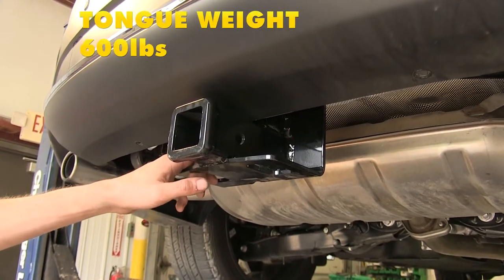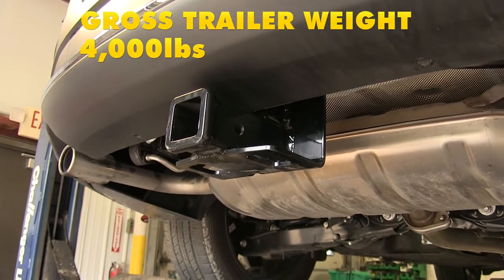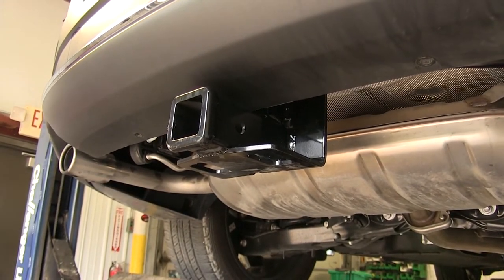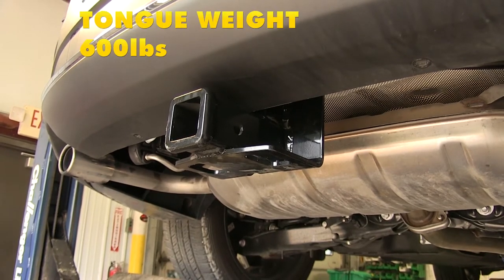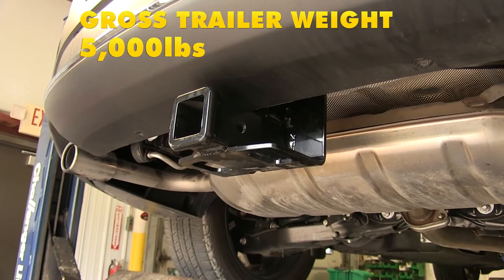This hitch has a 600-pound max tongue weight rating and a 4,000-pound max gross trailer weight rating. If you were to step up to weight distribution, the tongue weight rating stays the same at 600 pounds, but the max gross trailer weight rating increases to 5,000 pounds.